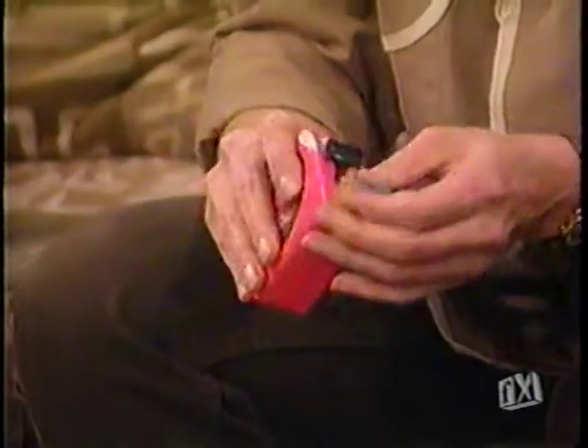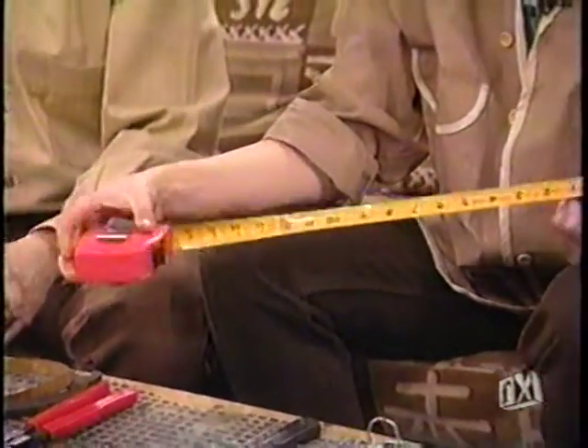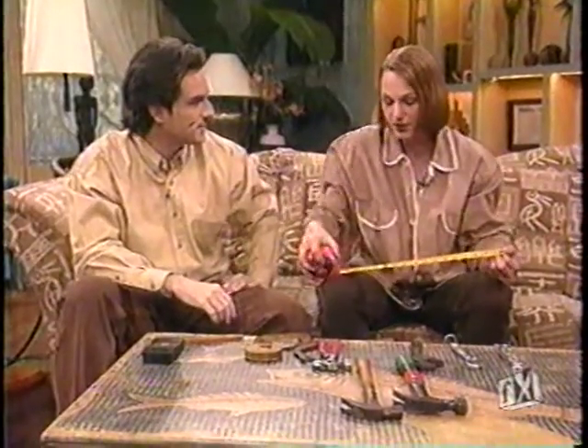Then we have today's pull-out ruler — it's rigid and has a lock, so you can do this by yourself. I prefer this because I'm locked in, I can walk anywhere, do anything, and I don't need anybody's help.